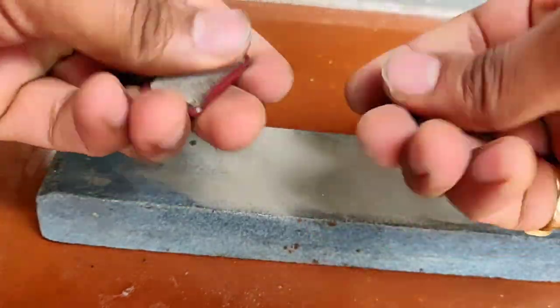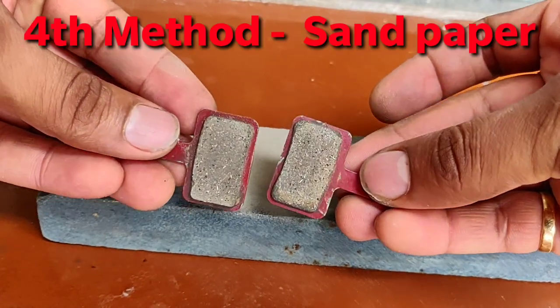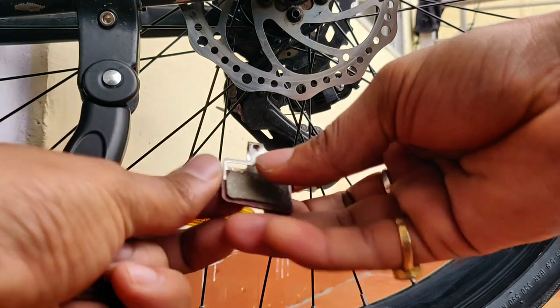You can use these methods to clean your brake pads. Also, if you don't have the sharpening bar, you can use sandpaper as an alternative.